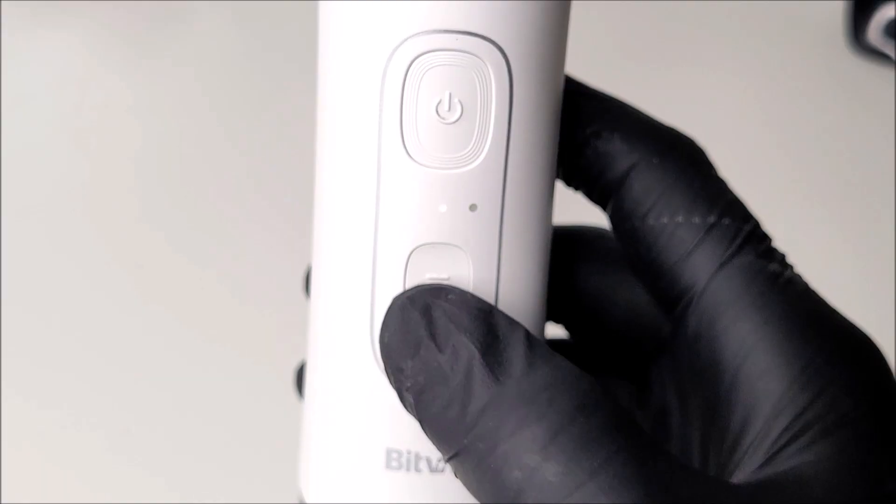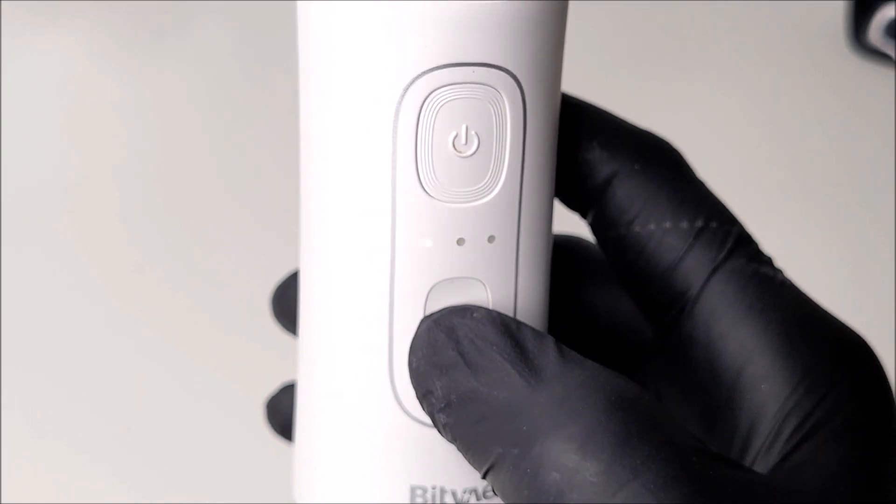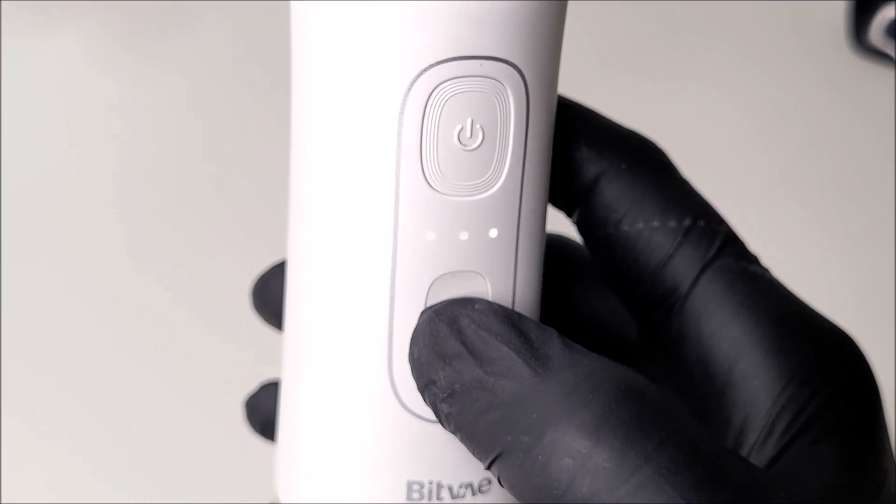Situated to the front, there is a power on button, a mode selection button, and LED mode and power indication lights.